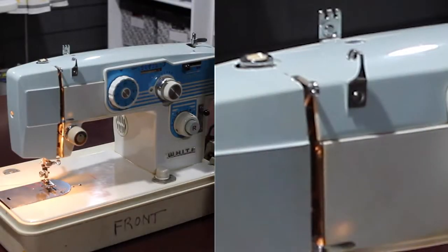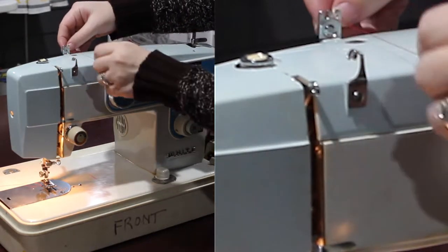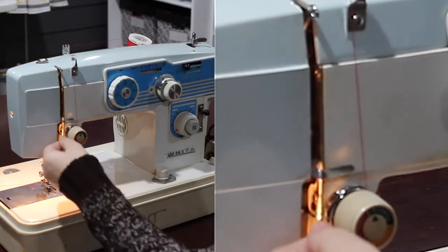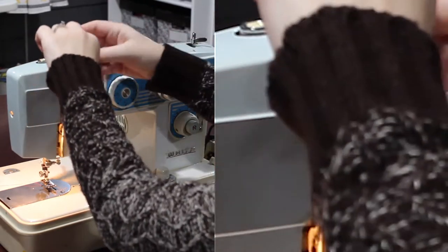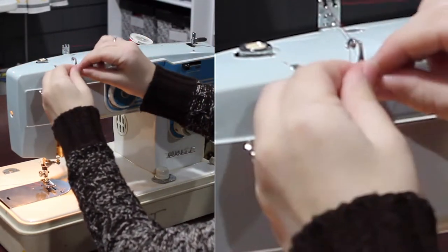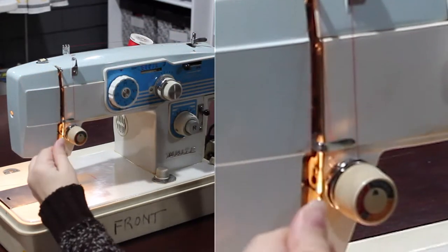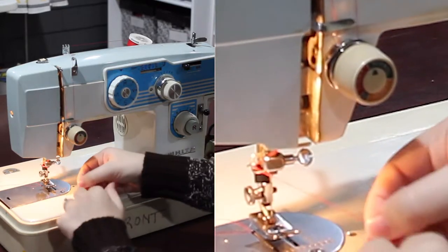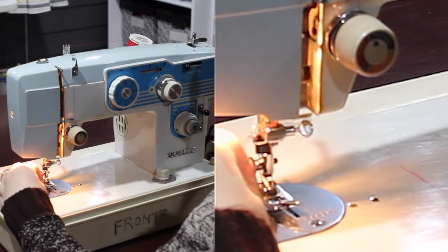Threading the machine is easy and follows the same pathways as any standard domestic sewing machine. Thread the needle from left to right.